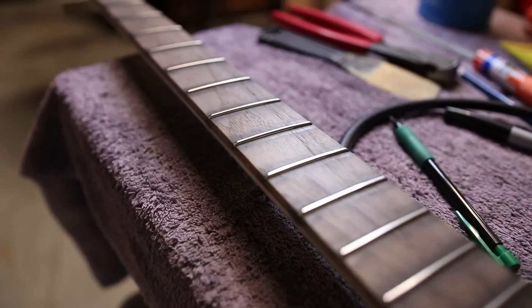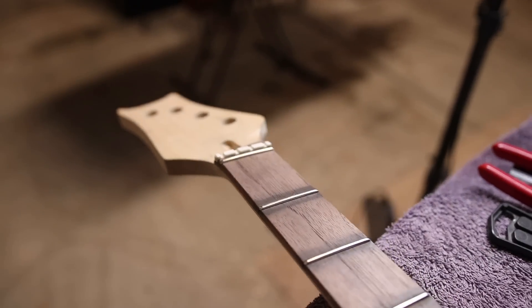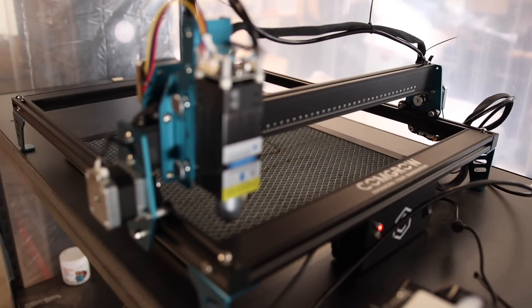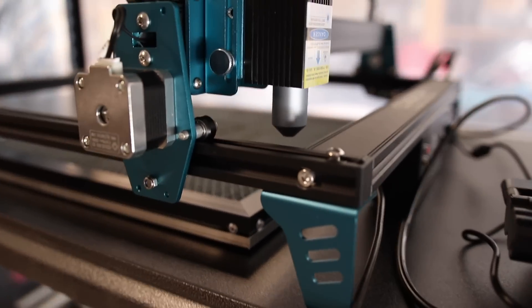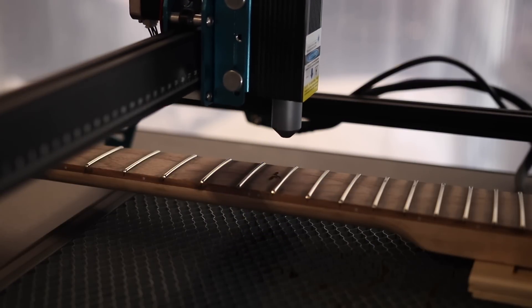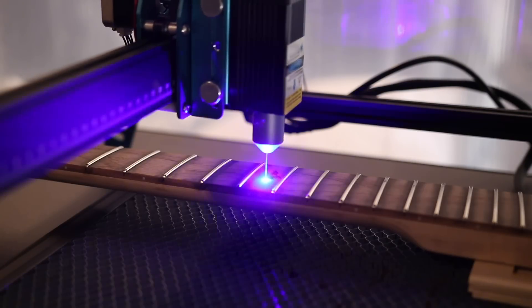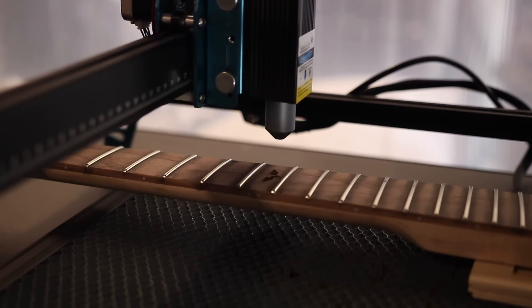I chose not to do any inlays on this neck, but I do want to add a little engraving at the 12th fret. I'm going to use my ComGrow Z1 CNC laser that I'm testing out, and this laser is seriously cool. It comes in at $249 for the five watt version — the 10 watt version is $349, which is a hundred dollars cheaper than the last laser I reviewed on the channel. It's twice as powerful as that other laser, and that equates to about four times faster cutting and engraving, which is pretty impressive.